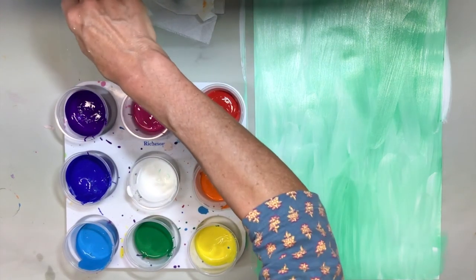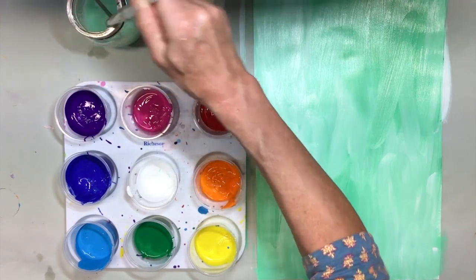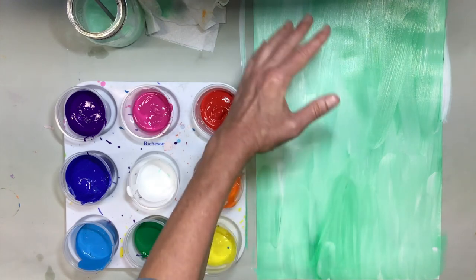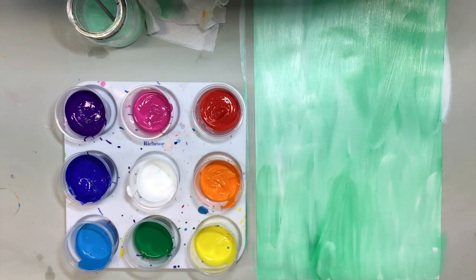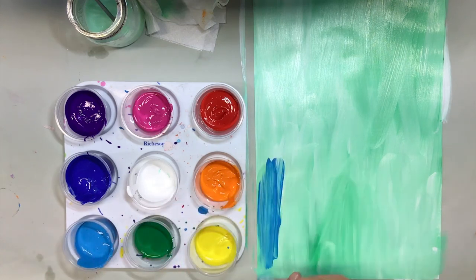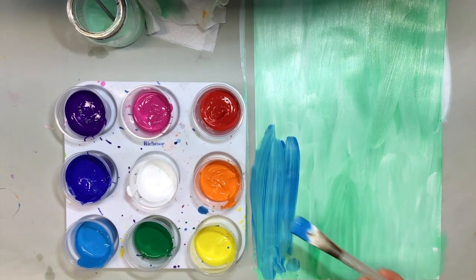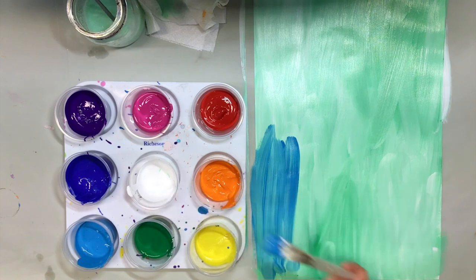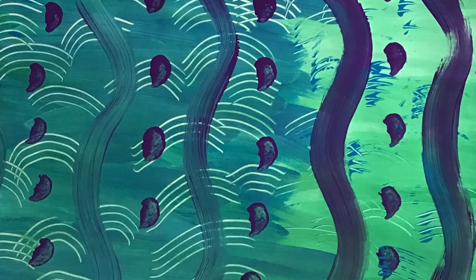Now I'm going to continue with my blue layer. It's your choice to either do the whole page or maybe keep a little bit of that mint color without having a layer on top. I'm going to do my light blue - turquoise - on top. You could also take a little bit of dark blue and light blue and experiment. This is all about experimentation.